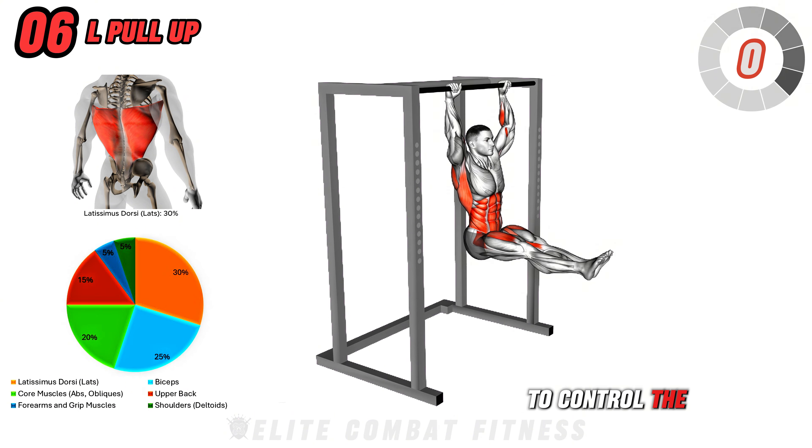Next, we have L-Pull-Up. Start by hanging from a pull-up bar with an overhand grip, hands shoulder-width apart. Lift your legs in front of you to form an L-shape with your body, engaging your core to maintain this position. From here, perform a pull-up by pulling your chest toward the bar, keeping your legs elevated throughout the movement. Lower yourself with control back to the starting position. This exercise targets your lats, biceps, and core, building upper body strength and endurance. Perform three sets of 6 to 8 reps, focusing on maintaining the L-position and a smooth pull. Avoid swinging the legs — use your core to control the movement.